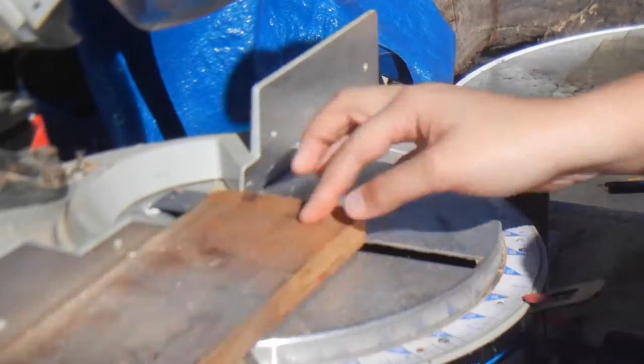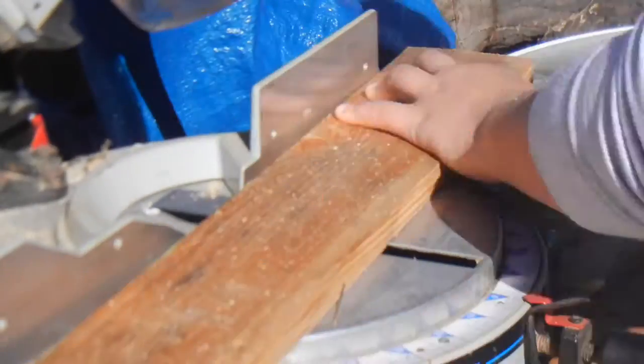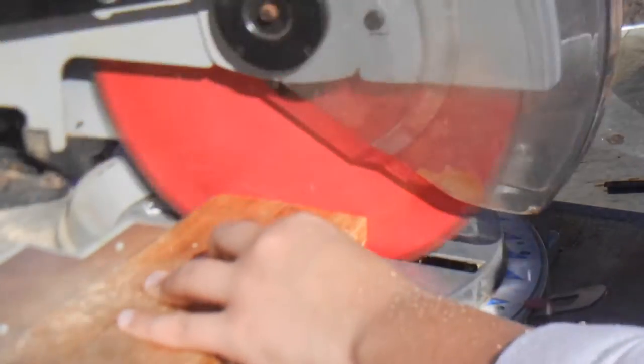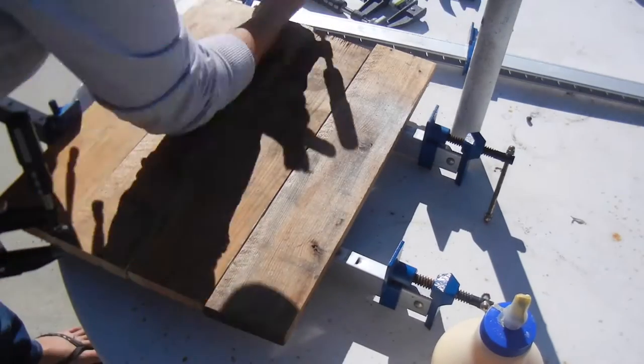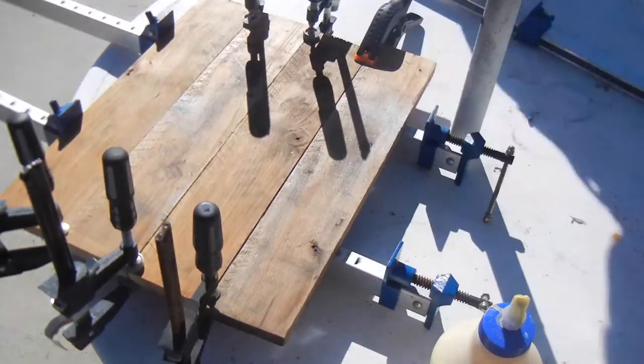I cut and measured all the pallet slots for the bottom of the tray to length on the miter saw. I glued up the panels for the bottom overnight using some bar clamps. I used small clamps to hold the sides on the boards to try to keep the wood flush.